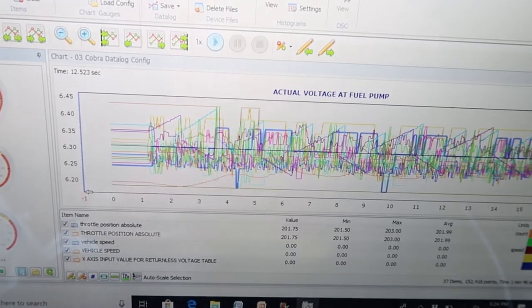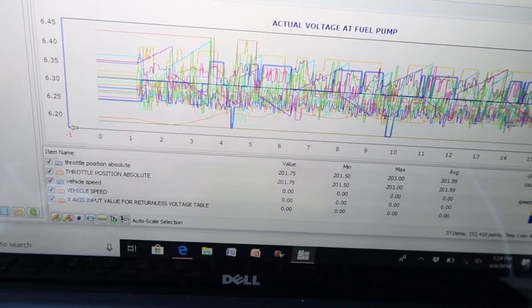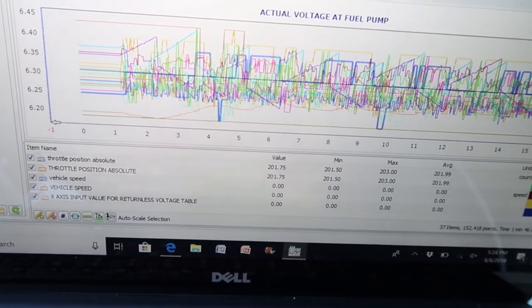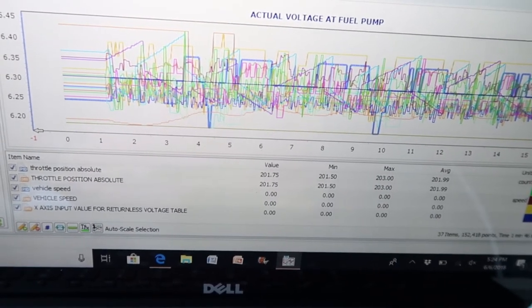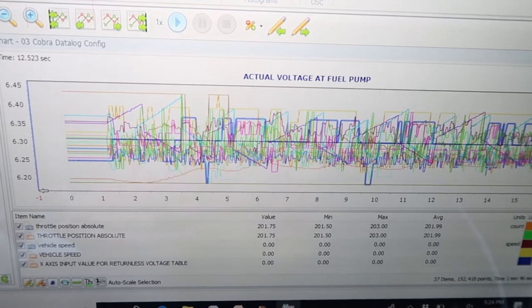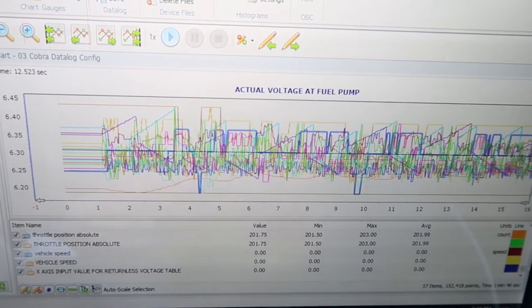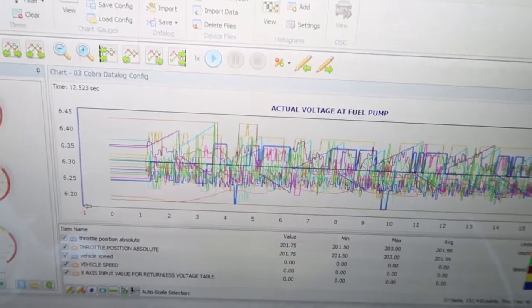I just finished the idle data log and saved that. But at the beginning of it there was an error message — it said something like 'the y-axis input value for voltage table' or something like that. I'm not too sure what that is, so I guess I'm gonna have to leave that in the notes whenever I send this in. If you know what it is, you can comment down in the section below and let me know what I'm doing wrong. But I'm just gonna continue to do this data log, and the next thing up is a slow rev to redline.